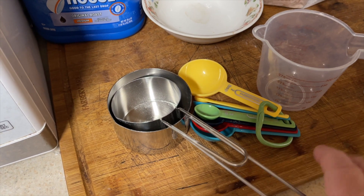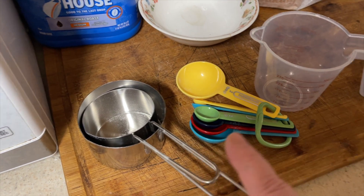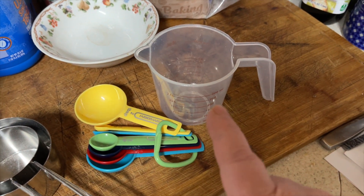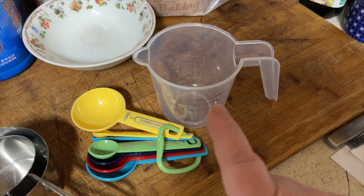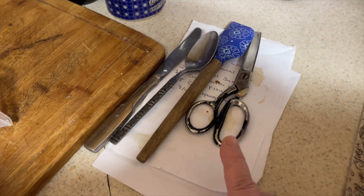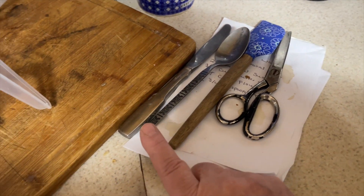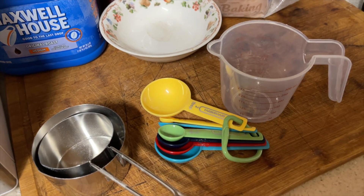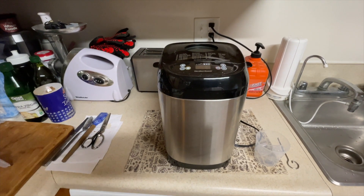The extra tools you'll want to add are a half-cup and a one-cup flour measure, measuring spoons, and a one-cup liquid measuring cup. I also use these tools to open the yeast, and I use a butter knife for the flour.